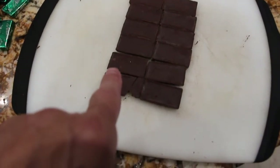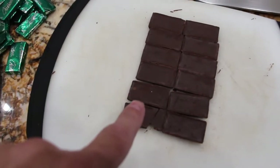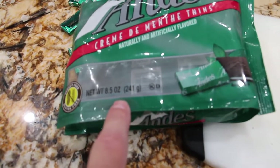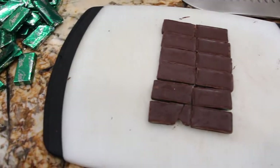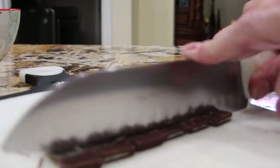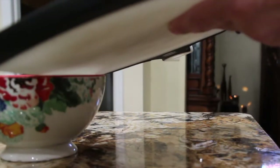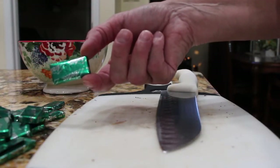Now I'm taking some Andy's candies — I already chopped some up. You'll need a package of 8.5 ounces of the Andy's crème de mint thins. I'm just chopping them into little pieces, then I'll place them in my bowl and continue on with the rest of the candies and unwrap them.